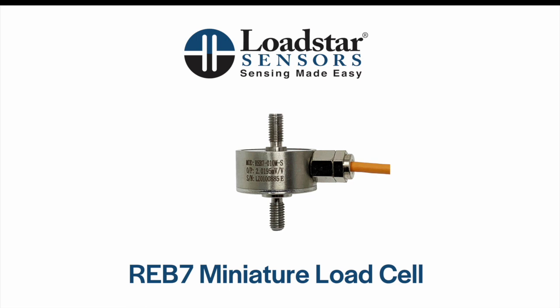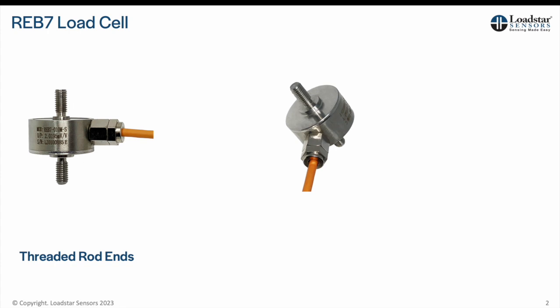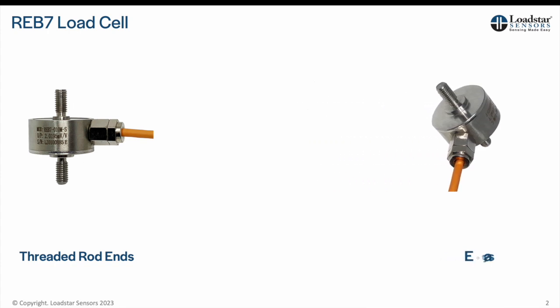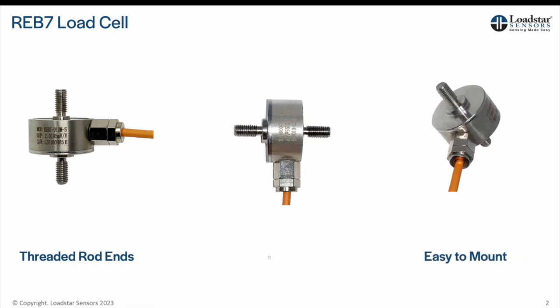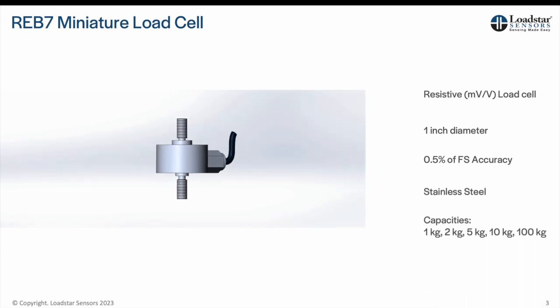Welcome to this introduction to the REB7 miniature load cell. The REB7 is a miniature load cell for measuring forces in compression, tension, or universal mode, especially in applications where space is limited. It has threaded rods on both ends making it easy to mount. The base output ranges from 0.5 to 2 millivolts per volt. The REB7 has a rugged steel construction and provides an accuracy of 0.5% of full scale.